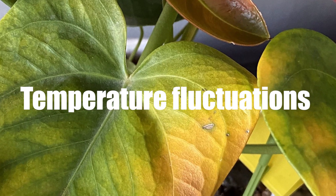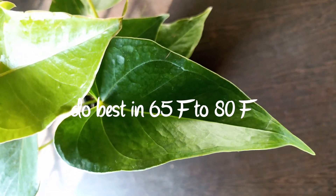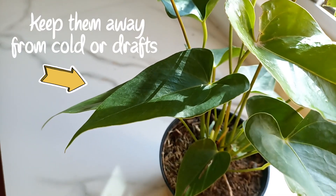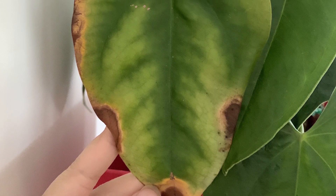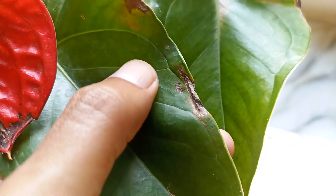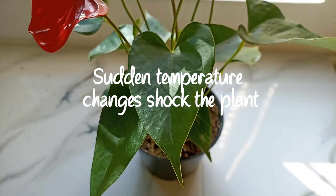Temperature fluctuations are another concern. Anthuriums prefer temperatures between 65 to 80 degrees Fahrenheit. If they are exposed to extreme cold or drafty conditions, their leaves turn yellow and develop brown edges. Ensure they are kept in a stable temperature range and avoid exposing them to cold drafts or sudden temperature fluctuations.